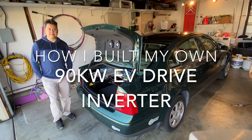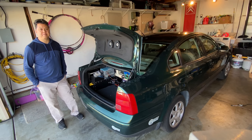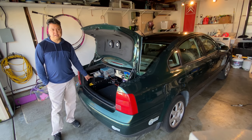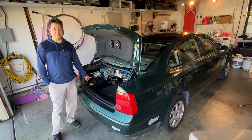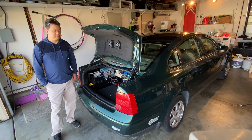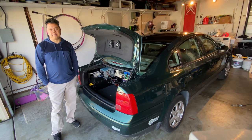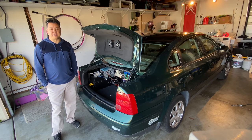Today I wanted to show you the drive inverter that I built for my electric vehicle. This is a 90 kilowatt VFD that's running a Siemens AC induction motor, and I'll show you the inner workings of it and some of the early clips of me going through the learning process of how to spin an AC induction motor.